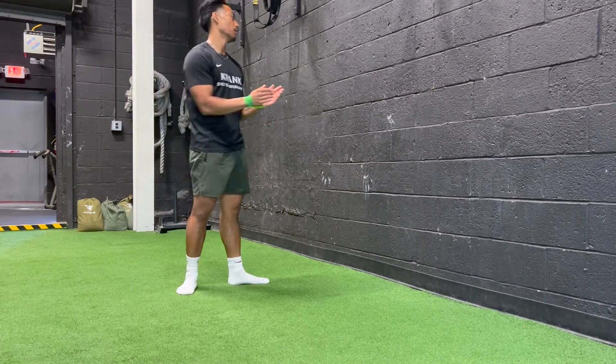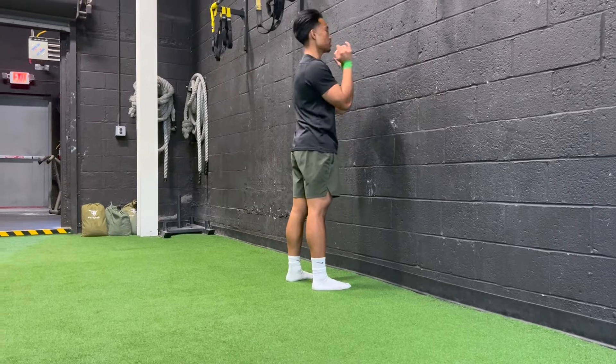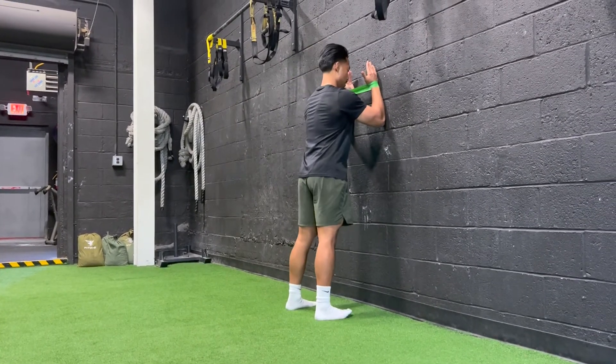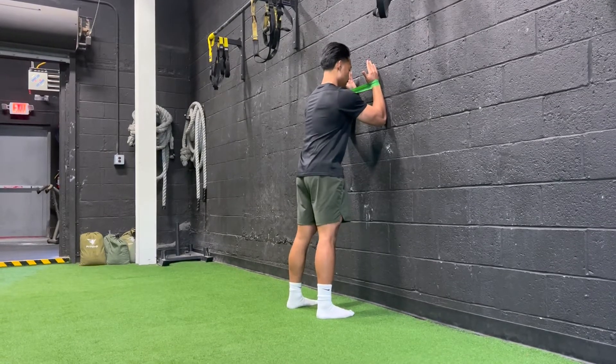Go wall slide with the band. We're going to set up here — band is going to start at chin height, hands parallel, keep the band tight. Once you're here, make sure we have each shoulder width apart, no compensation here, get the core tight.